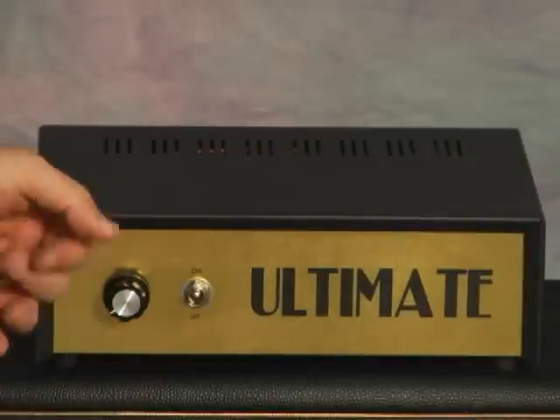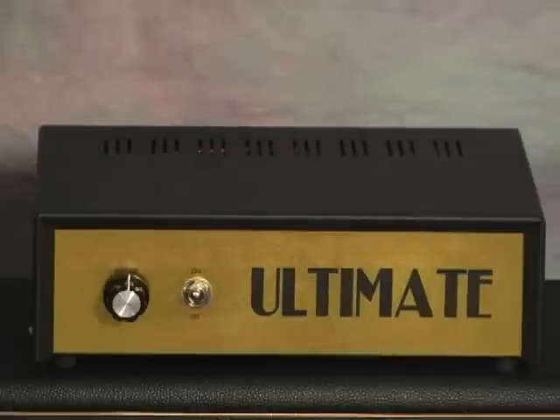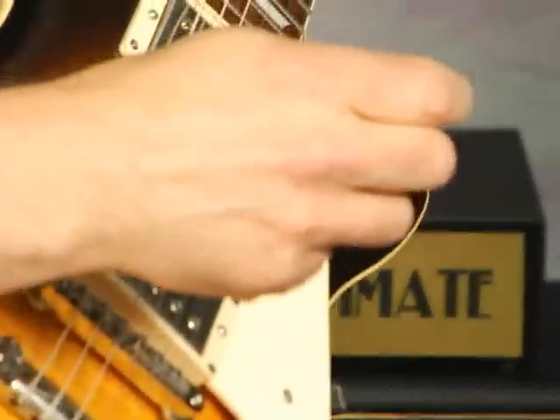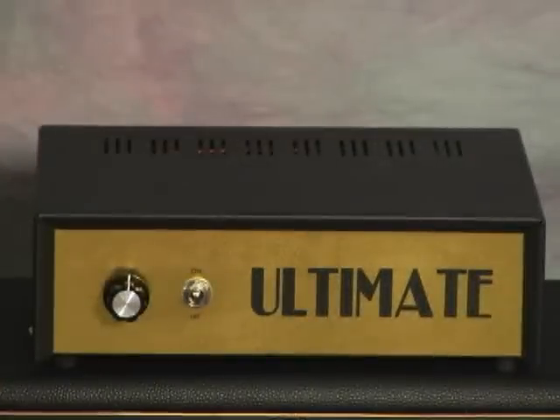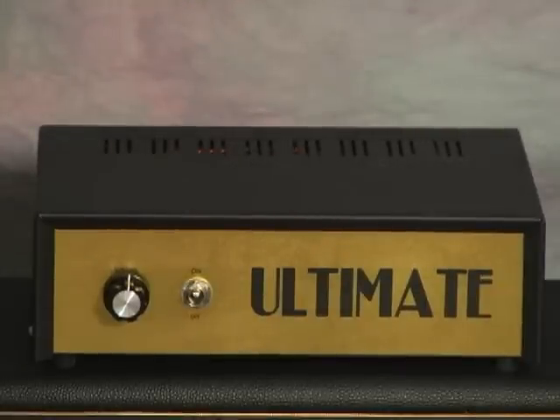And now let's demonstrate the bedroom volume. I'm going to switch the plexi back off. Here it is with the unit up halfway. I'm going to engage the AC boost again. And now the bedroom switch. Crank the volume down to one quarter. With the bedroom switch engaged, one quarter of the way up is about talking volume.